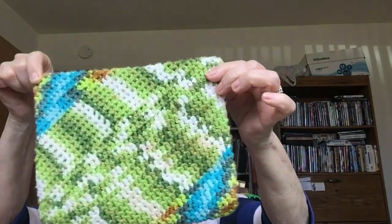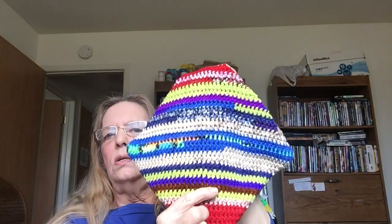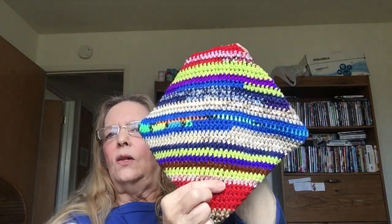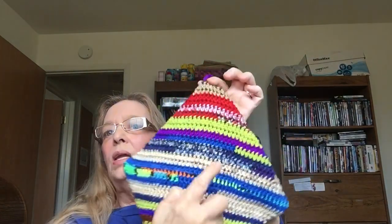Isn't it pretty? I mean you can get different effects. Some people do like four rows here of a solid color and then come back on your corners with a solid and then do a variegated or something. But you can do anything you want — let your imagination go with it.